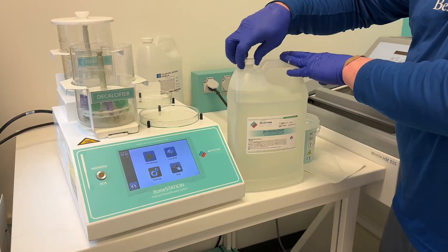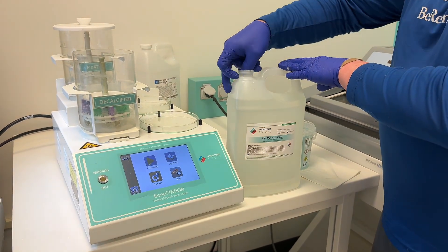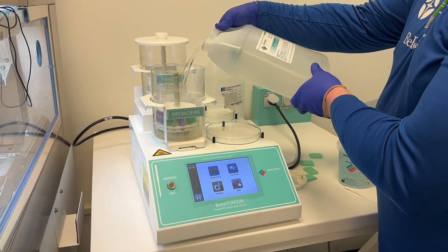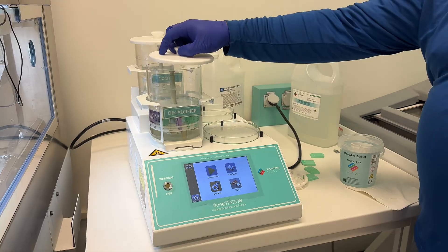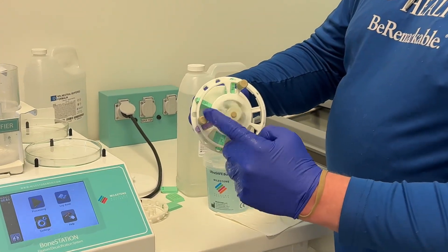For the EDTA decal sample, we made a quick stop at the bone station. We placed the cassette into the bone station and added Mold Decalcifier, our unbuffered EDTA solution, until it covered the top of the cassette. Then we closed the lid and started the decalcification process. The stir bar in the beaker kept the solution moving.